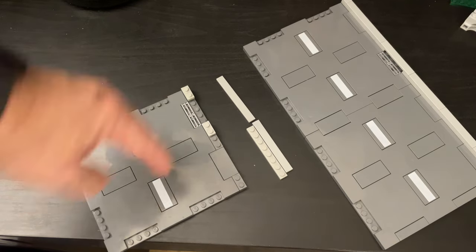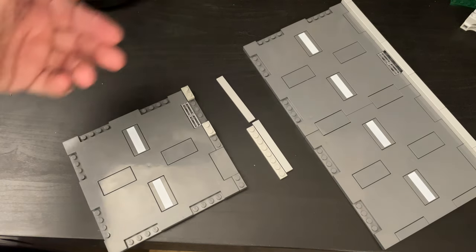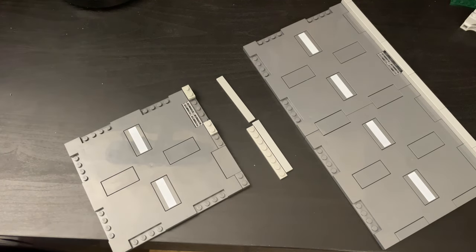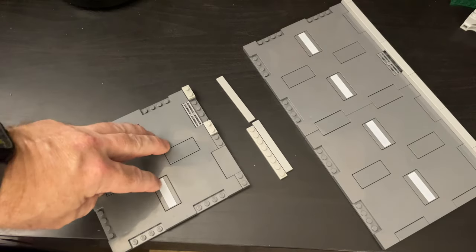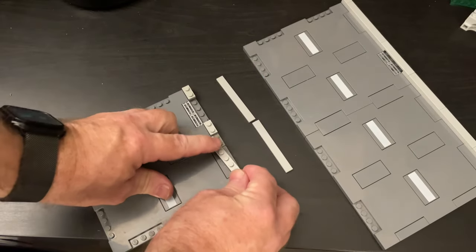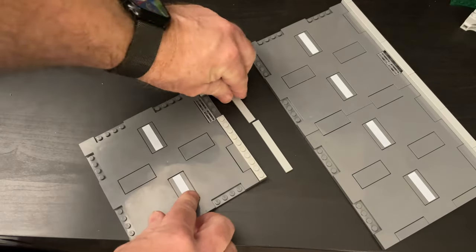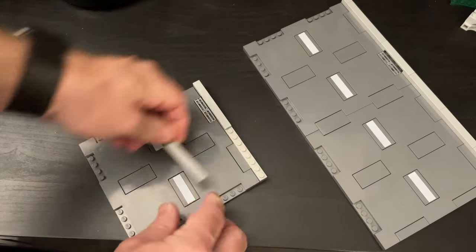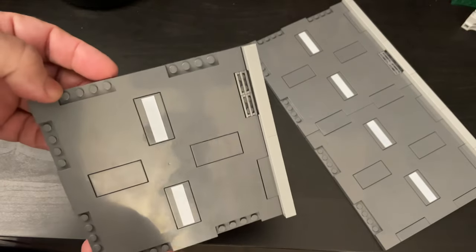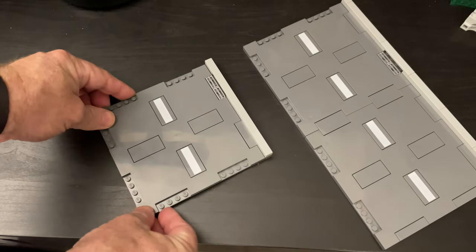Then you build this up using light bluish gray pieces, because this is going to be the actual curb. I like the different color transition — it makes the roads pop and more defined. All my modular sidewalks are light bluish gray tiles; modulars tend to be dark bluish gray with tiling. So you have dark bluish gray roads, light bluish gray curbs and sidewalks — it all just kind of blends. Then to finish it off, you just add some tiles like that, and you've built a curb. It's that simple.